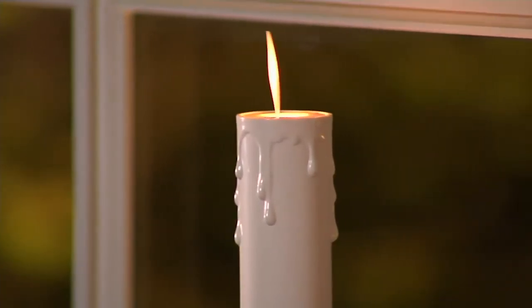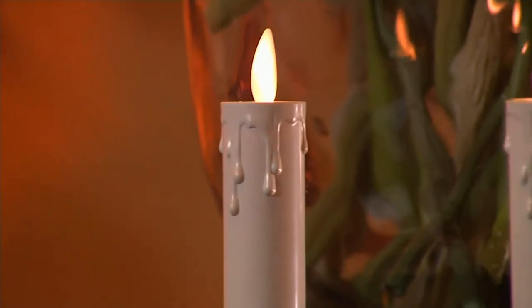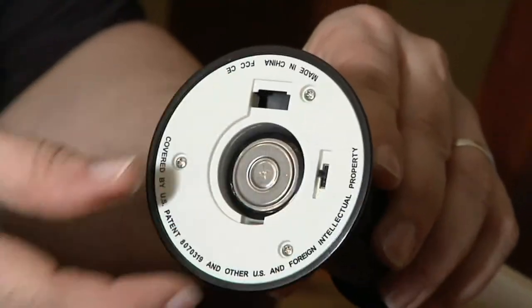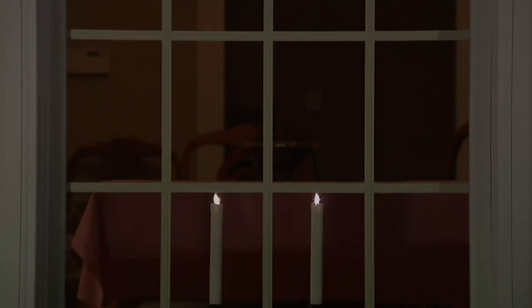Many people are picking up more than one of these. Think about all the windows in the front of your house — start counting them. What's fabulous about these is the five-hour timer function. Whatever time you set them, that's the time they'll come on every single night, so you don't have to do that mad dash from window to window. Even if you plug them in, you can set them on the timer.